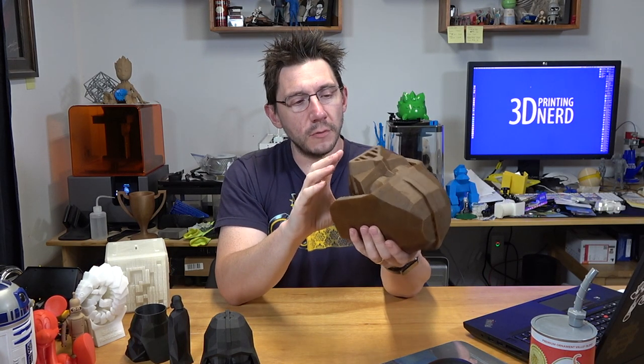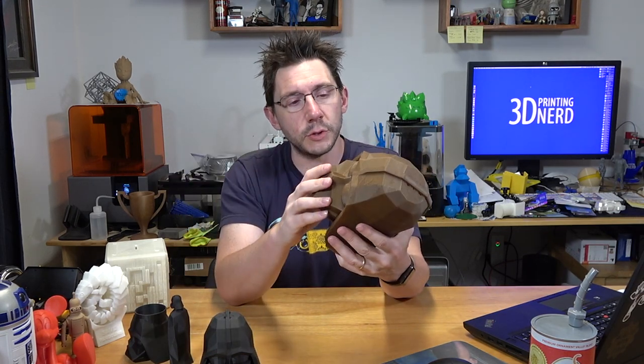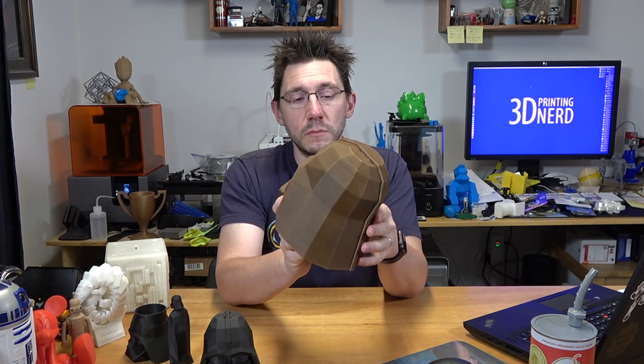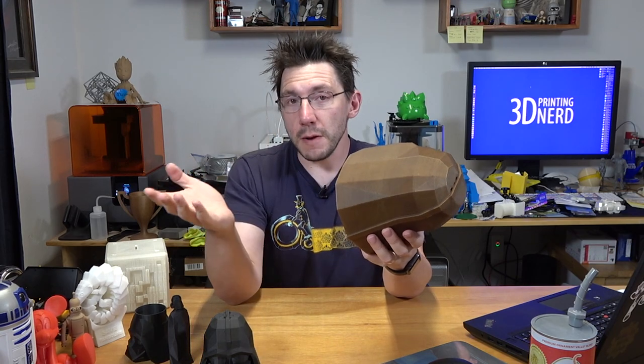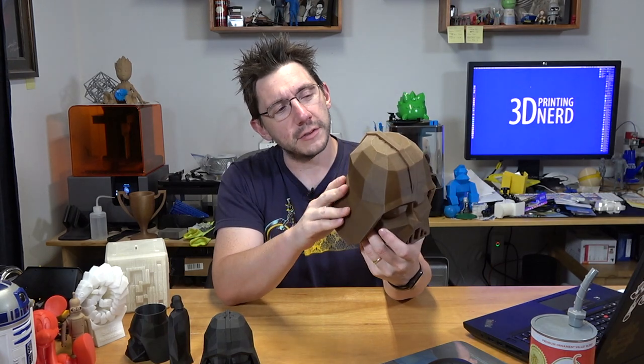This Darth Vader right here is Flowalistics low poly Darth Vader head, sized up I believe 600 or 800%. It consumes nearly the full build plate of the Ultimaker 2 Plus. It's printed with a 0.8 millimeter micro Swiss nozzle in the proto-pasta pine scented PLA. It's a great model and the print is wonderful.